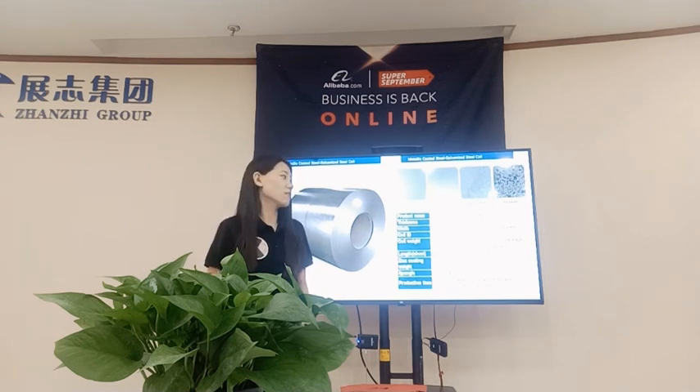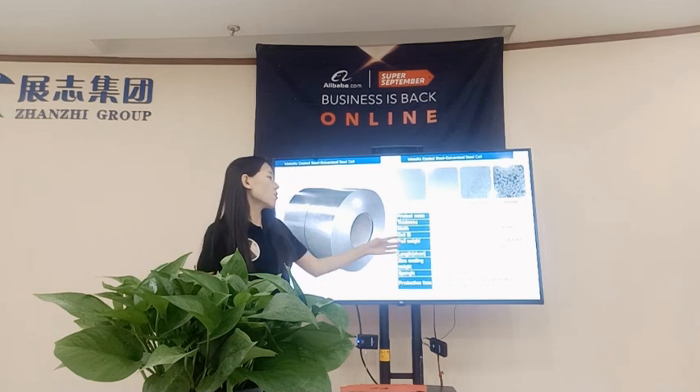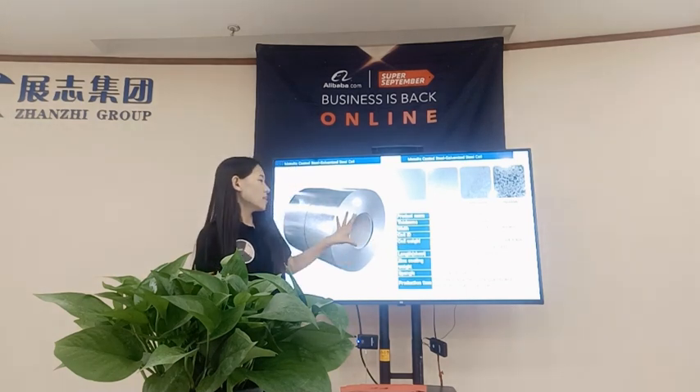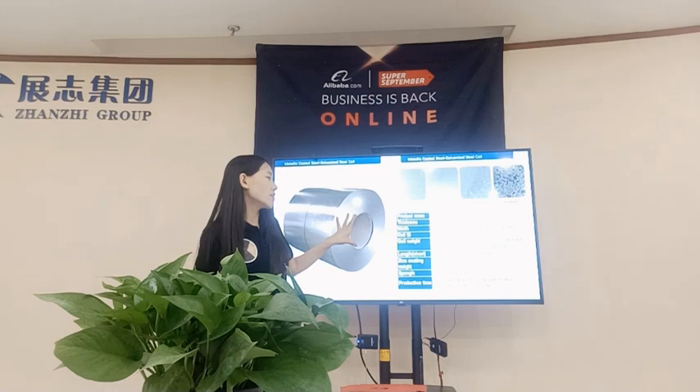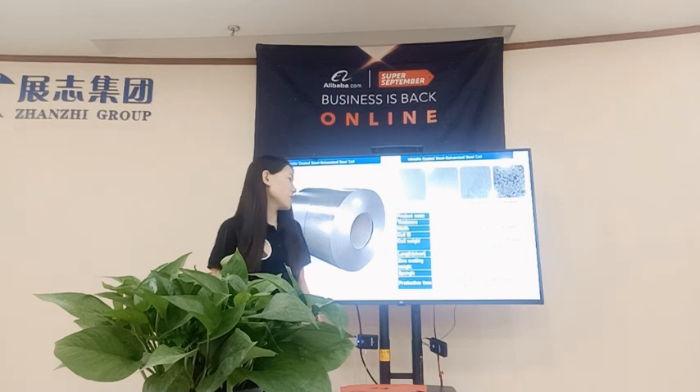We can also provide customized sizes, like a steel strip with a very narrow width. The coil inner diameter is 508mm, and the coil width matches the width of the package.